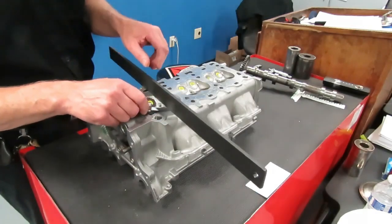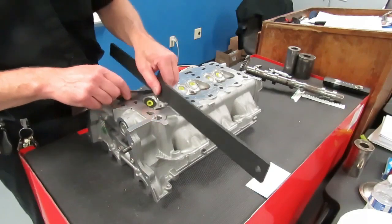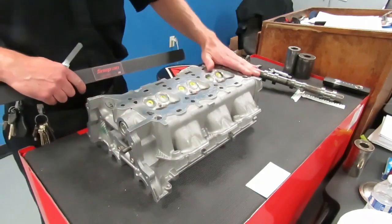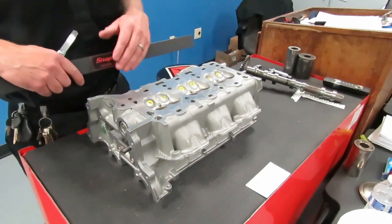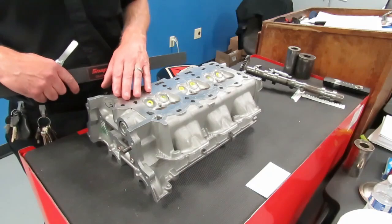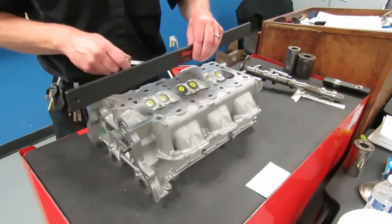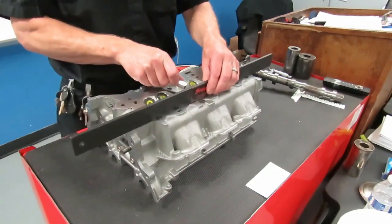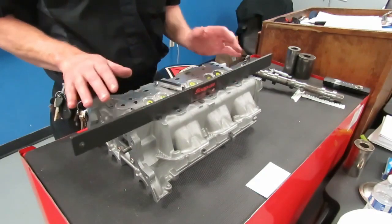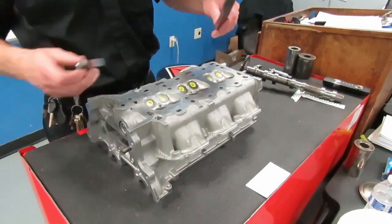If the surface of the head is not flat within the specified tolerance, the cylinder head has to be remachined and surfaced, or in some cases the cylinder head has to be thrown away, because there are certain manufacturers that do not allow you to surface their heads. If they're warped, you have to discard them and replace them. It is imperative that you follow your lab instructions and check the warpage on the head to make sure that your head gaskets are going to seal properly.